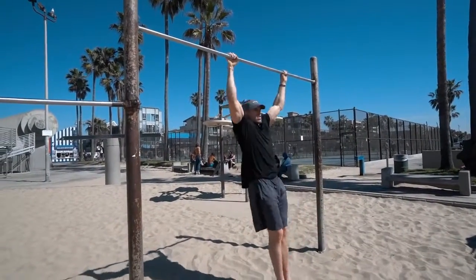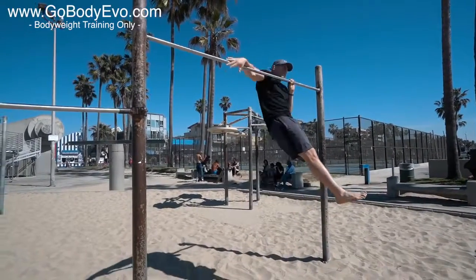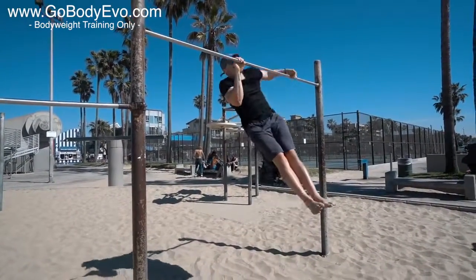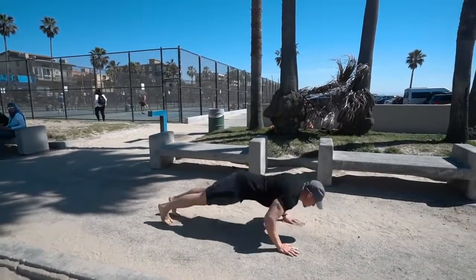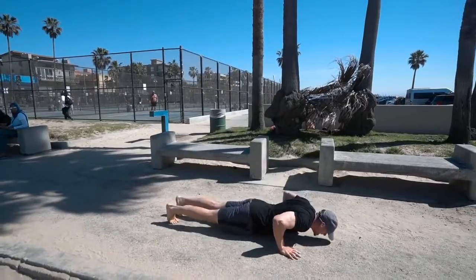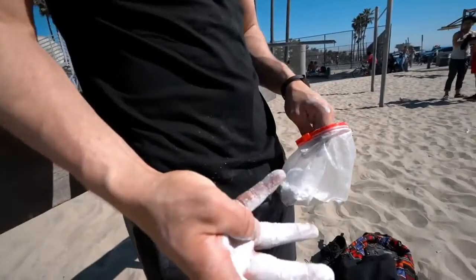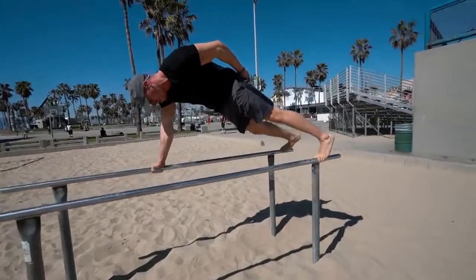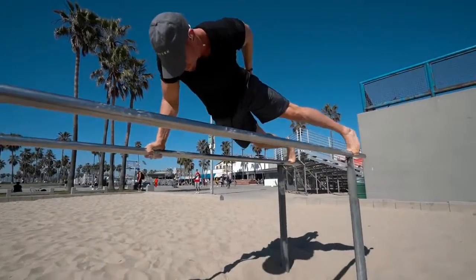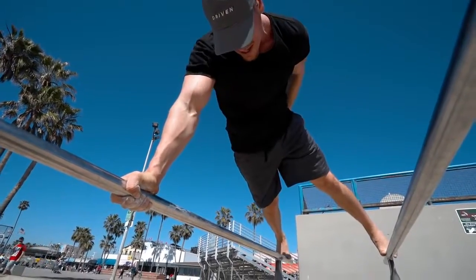Definitely incorporate all the exercises I'm using in this workout into your own training. It's all part of my Body Evo program — check that out in the description. I also need the motivation to keep going because of the supersets: I'm hitting three sets per superset, with rest periods of one to three minutes, more towards three minutes between supersets.